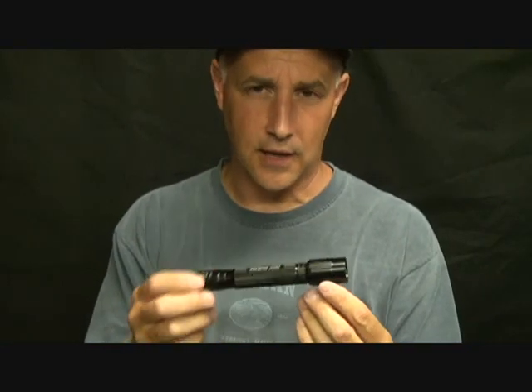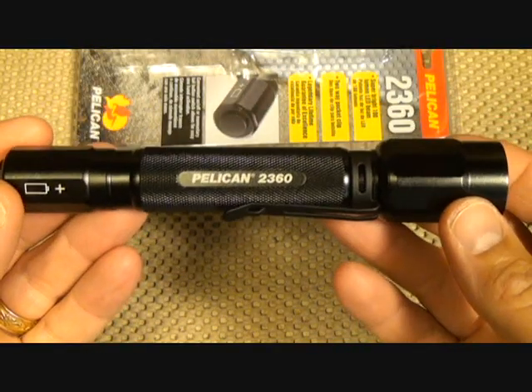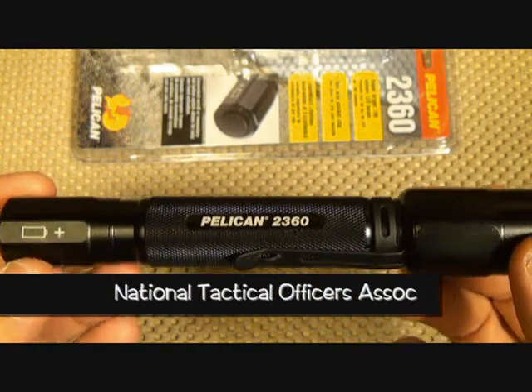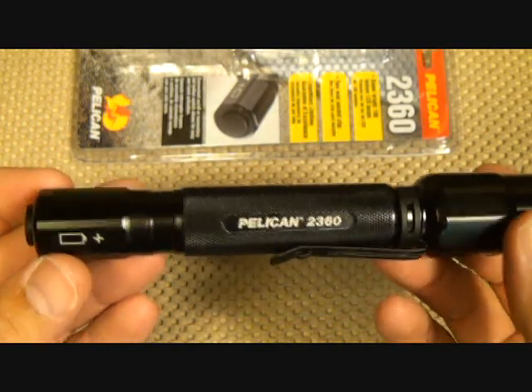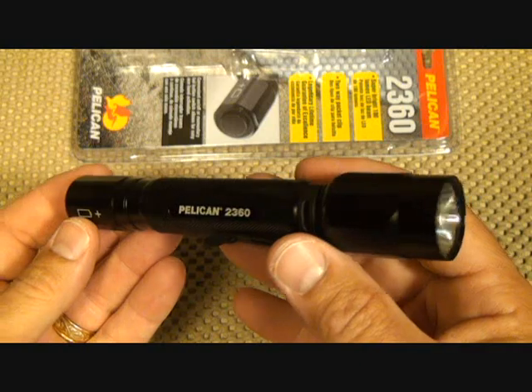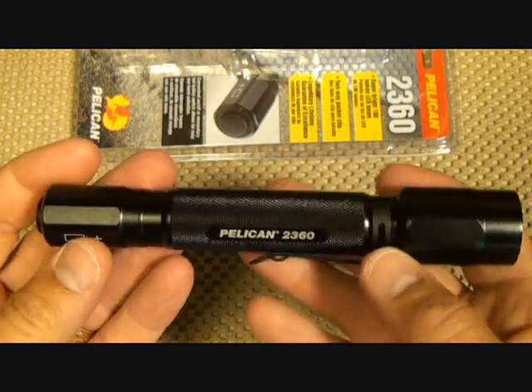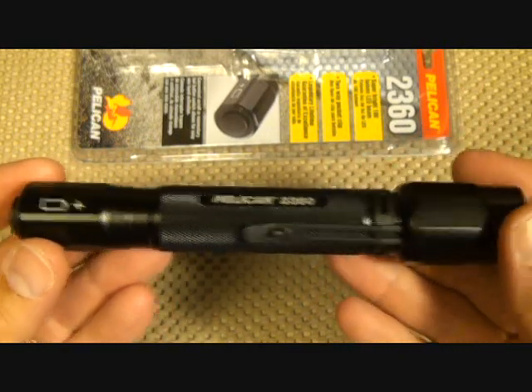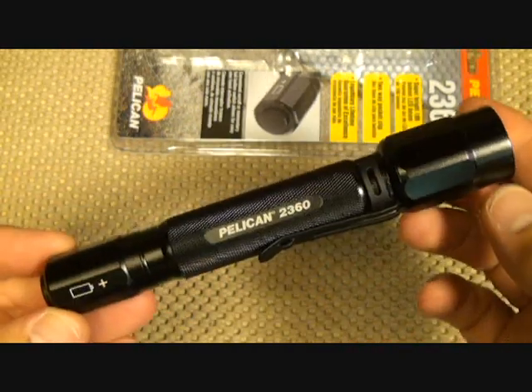For the money, this is a nice light. They come with a lifetime guarantee and are NTOA tested and recommended. NTOA is an organization for law enforcement, EMS, and different emergency services that does a lot of testing, so you know what you're buying is a quality product.